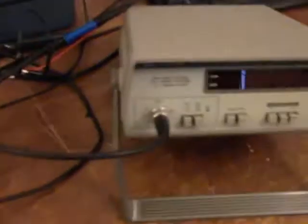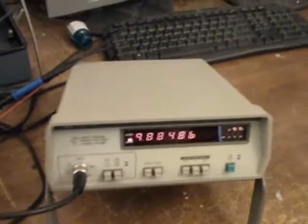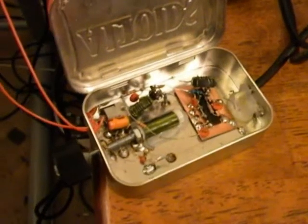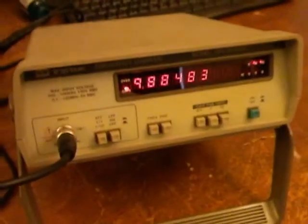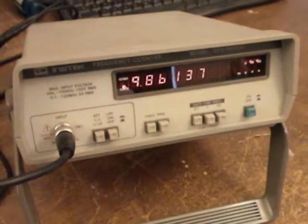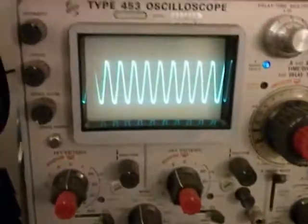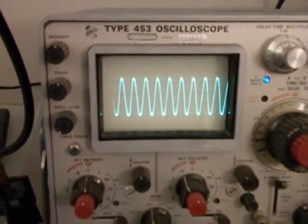Here is the frequency counter, and I'll turn it on, and it will start showing a frequency — this is in megahertz, 9.88 megahertz. Now the output is from this permeability-tuned oscillator. I wrote about this a few posts back on my website, but the concept is that I can screw the screw in and out and the frequency will change. There's the output of the permeability-tuned oscillator on the oscilloscope, just so you can get an idea of what's being measured.